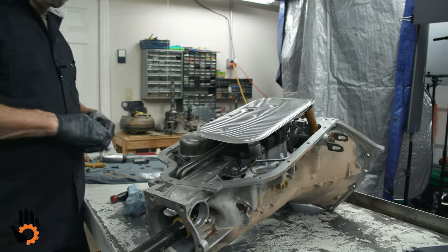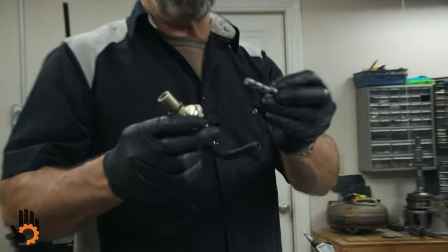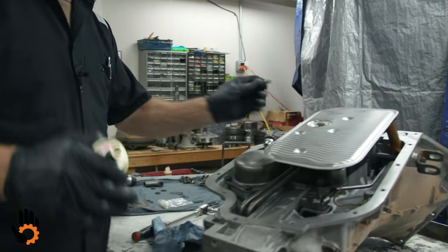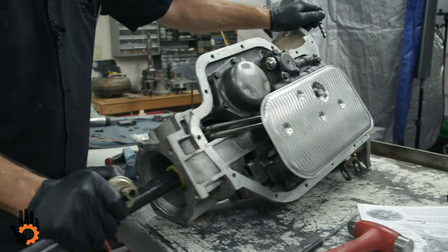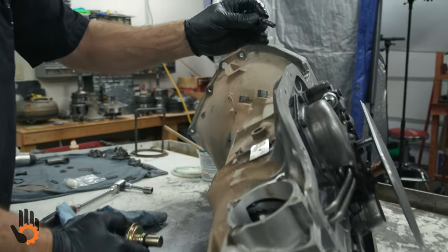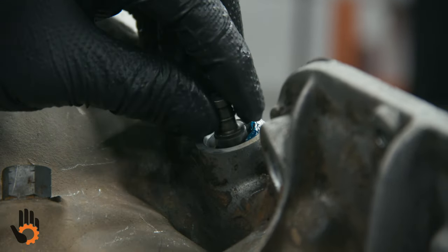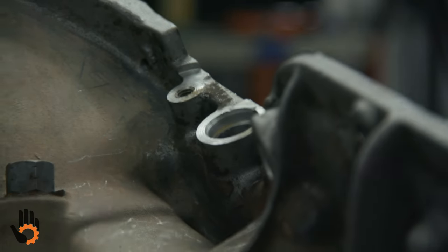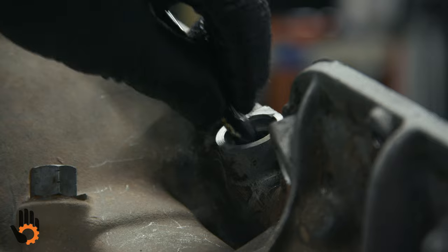Next we can do our modulator and modulator valve installation — pretty straightforward and pretty simple. We're going to roll the case over so you can see this a little bit better. The valve simply drops down into the bore there — simple as that. It should be free in the bore; if not, you need to clean it up a little with Scotch-Brite or something.